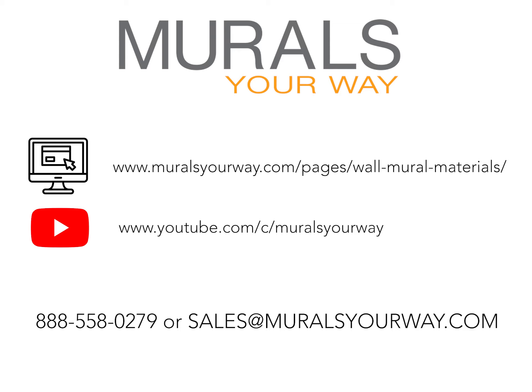If you'd like to learn more about our materials, you can always go to our website or watch our material specific videos. If you're looking for some expert advice on which material to pick for your situation or any other questions, give our account managers a call or send them an email. They are happy to help.